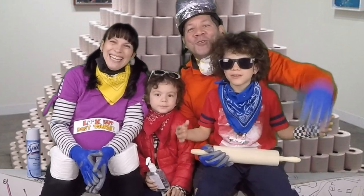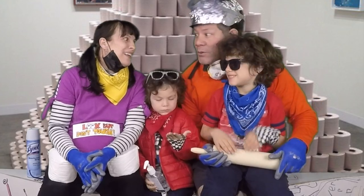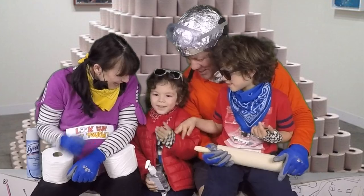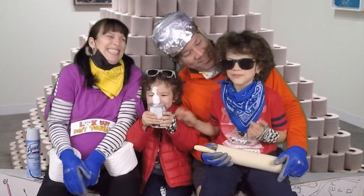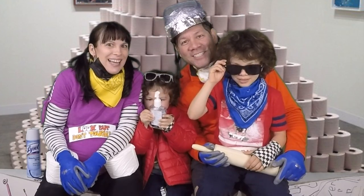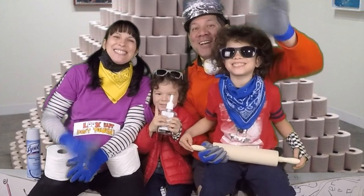Thanks for hanging out with us drawing the coronavirus. Don't forget to hit subscribe so you can come back. And don't forget to wash your hands, hand sanitize, social distance, and stay home and draw with us. Bye!